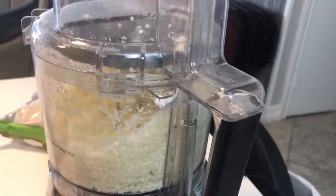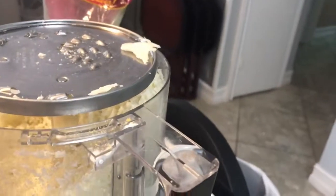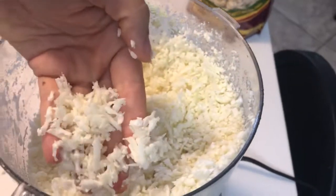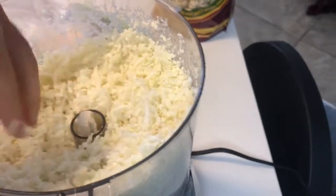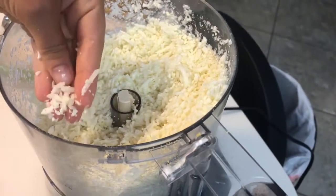Once you're done, just remove the top. Per serving, you can use a whole head — look at this, I still have a few pieces left, look at how amazing. From here you have all kinds of options for how to prepare this, which I'll cover in another video. I just wanted to show you how easy it is to make your own.